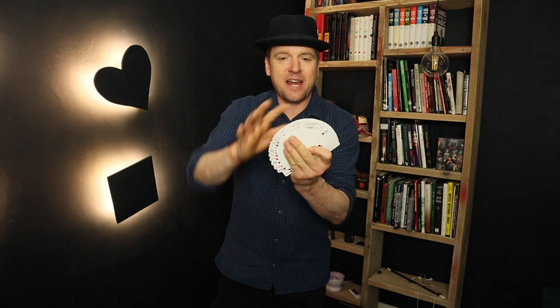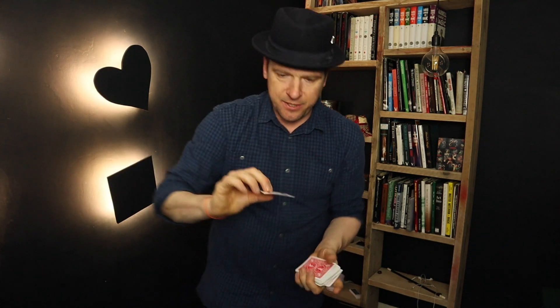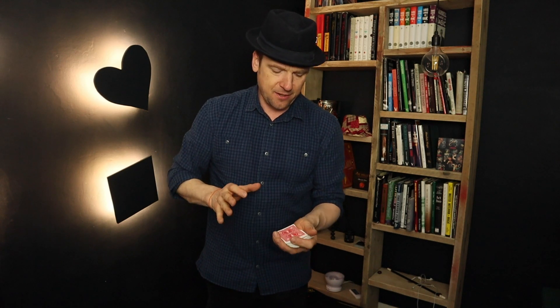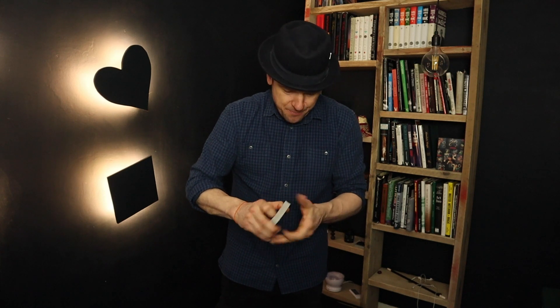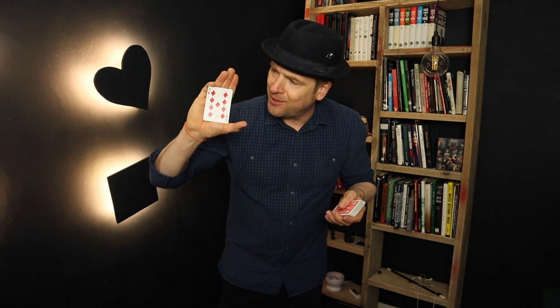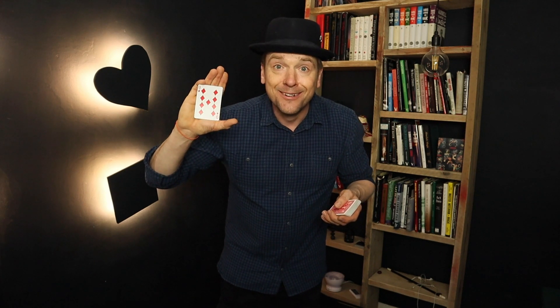Pay close attention to this one. A spectator can select any card they wish — in this case it is the Nine of Diamonds. The Nine of Diamonds is lost into the centre of the pack. I take the cards and give them a mix, make sure they're well and truly shuffled. When squaring them up, you've actually palmed their selection. That is Buckley's Top Palm Slide Off, page 67.